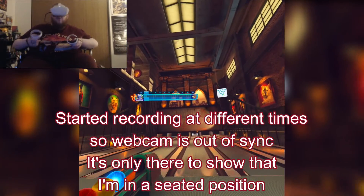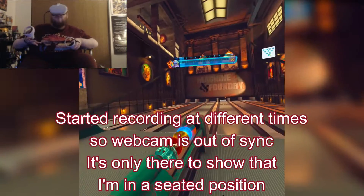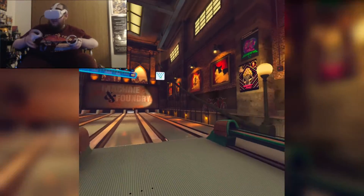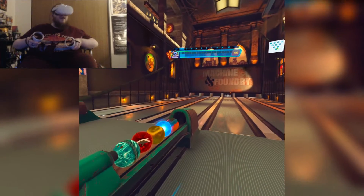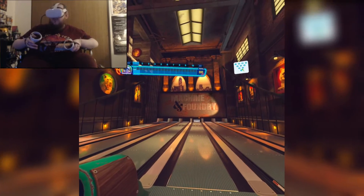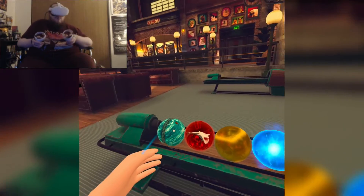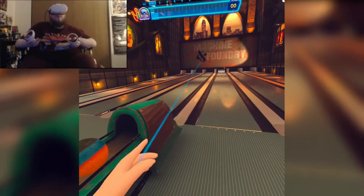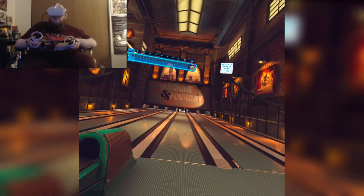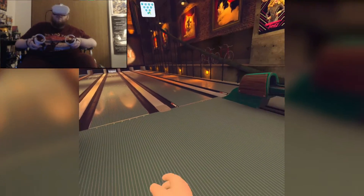Hey, what's up everybody? We're in ForeVR Bowl — no music due to a possible copyright issue. I am in my wheelchair as you can see on the screen, but I wanted to show that this game can in fact be played seated. The devs have made that clear, and I want to show you how easy it is with pretty much any amount of arm movement.